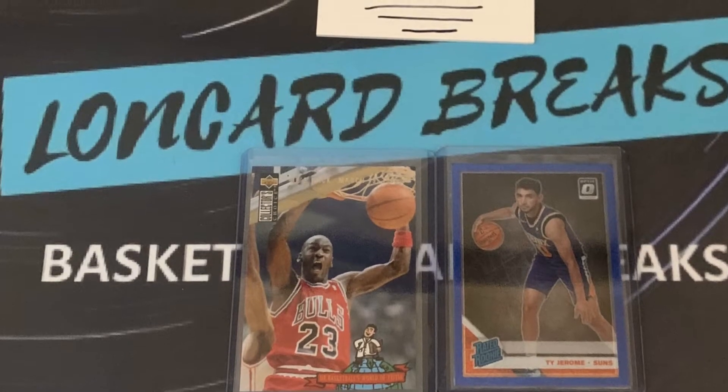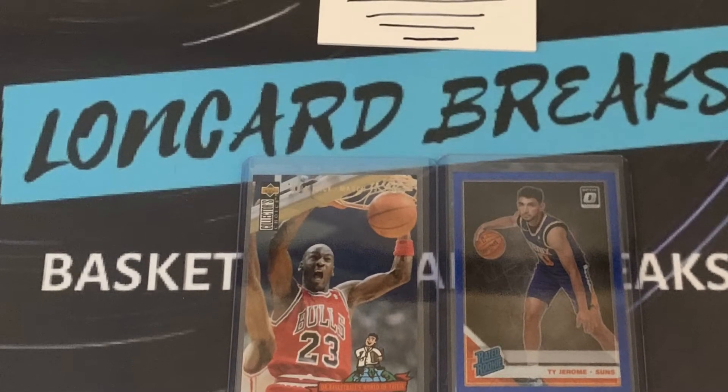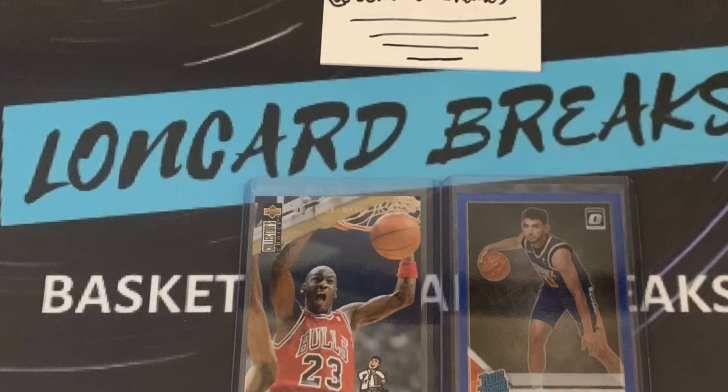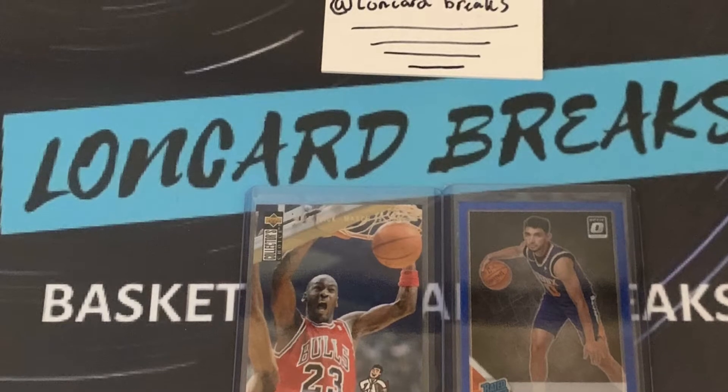Before we get into this video, I want to remind you guys that the two cards you see in front of you, we'll be giving away those at 30 subscribers. Also, make sure to go follow my Instagram, Lung Card Breaks, and I hope you guys enjoyed the video. Make sure you like and subscribe.